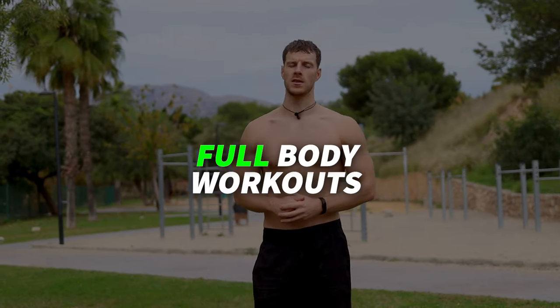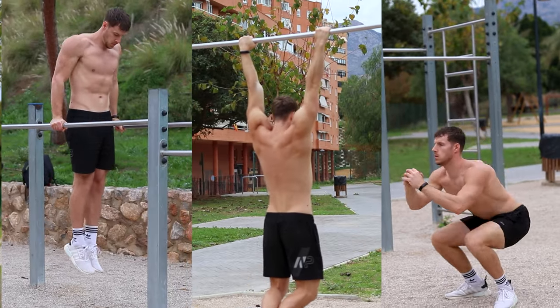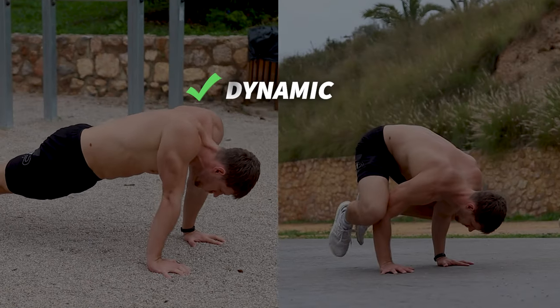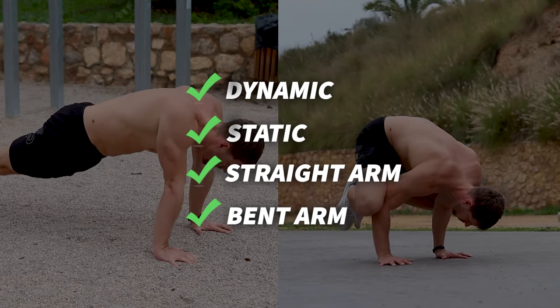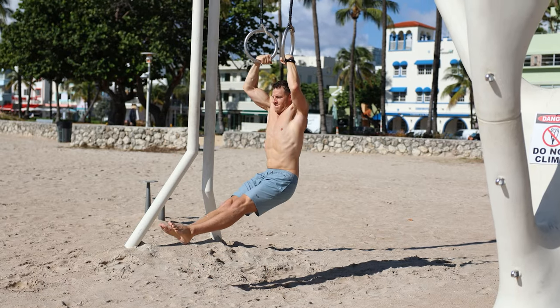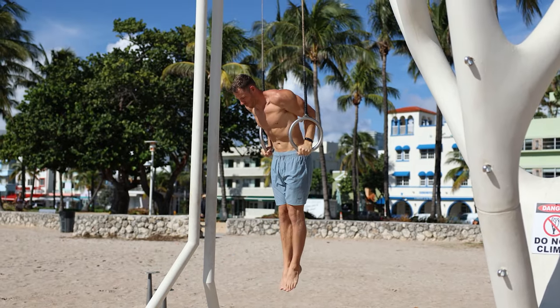Next, we're doing full body workouts. This means that we are targeting every single muscle group in each workout, so we make sure we get enough frequency for each muscle group to grow bigger and stronger. We're also choosing dynamic, static, straight arm, and bent arm exercises, laying a strong foundation in our muscles, joints, and tendons to ensure we don't get injured when moving on to harder exercises.